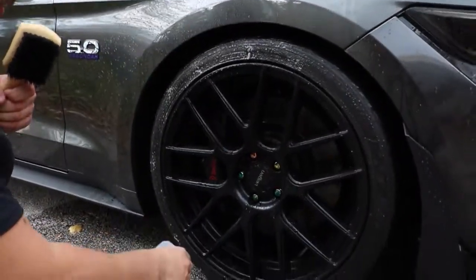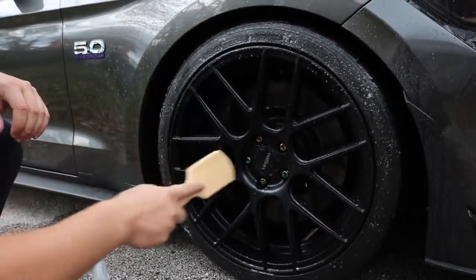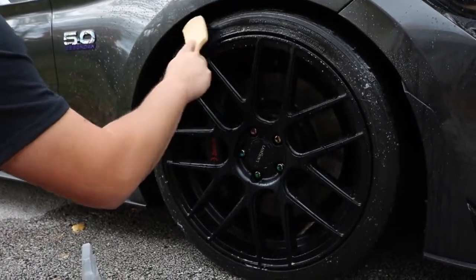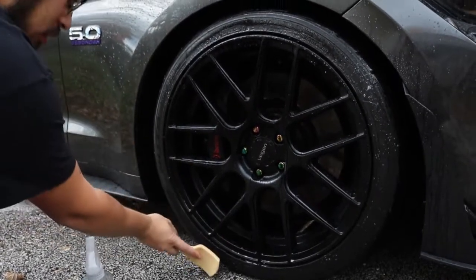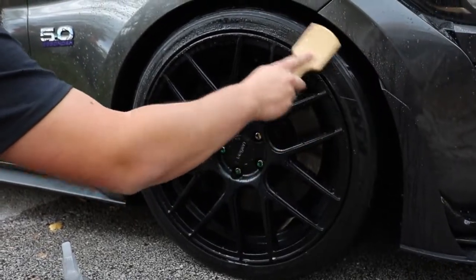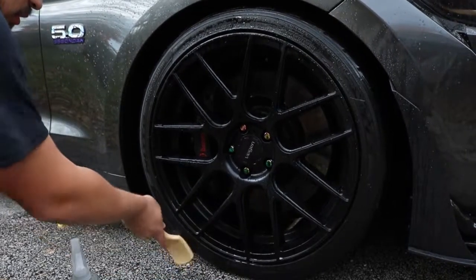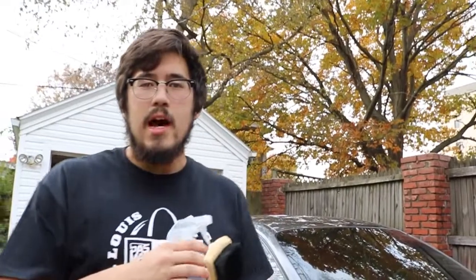Next up after the wheels, we're going to clean our tires. I use two things for this: Chemical Guys Nonsense Invisible Super Cleaner — an all-purpose cleaner that's pH neutral and works really well on tires especially at full strength — and a stiff bristle brush. Spray it on for good even coverage across the whole sidewall, then take the brush and go back and forth across the whole tire. I usually do two passes around the tire, then rinse it off and your tires should be pretty clean.